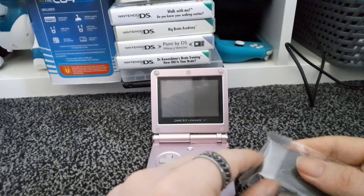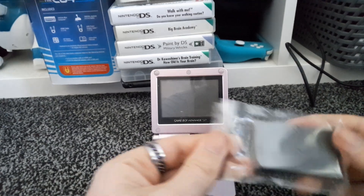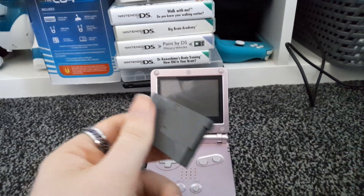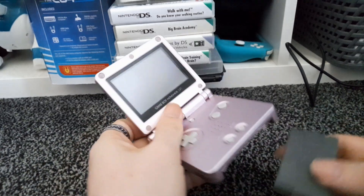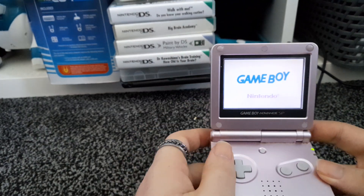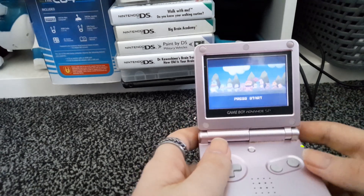So my biggest question with this game is, since this is a Japanese copy, would there be an English dub, would there be other languages? Because it was released in both the UK, Europe, and obviously Japan. Weirdly enough, Kuro Kuro was never released in America.